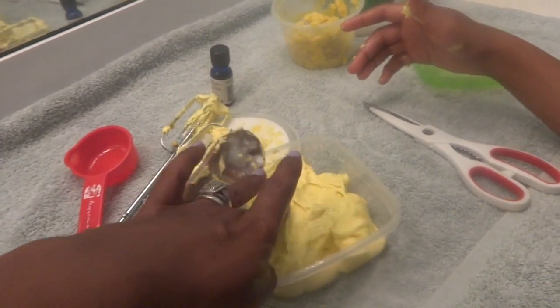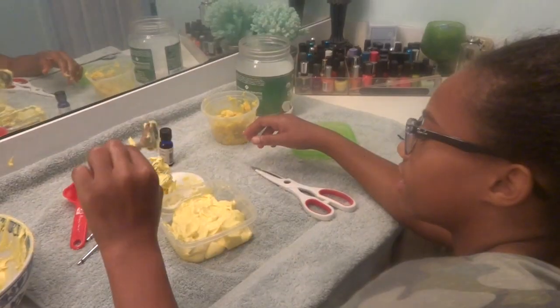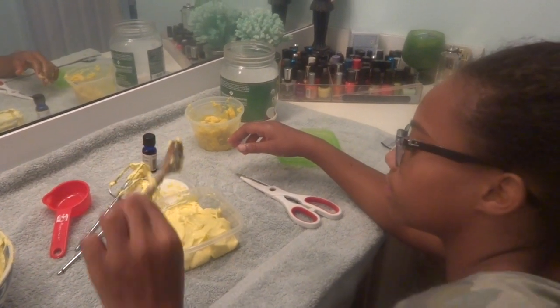Hey guys, look — look how soft this is! It smells pretty good. Awesome. And that's it. Thank you for helping, Maddie!